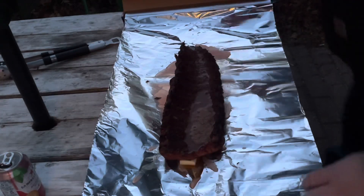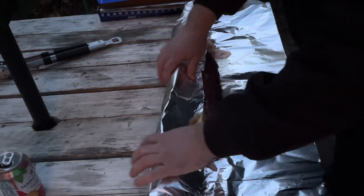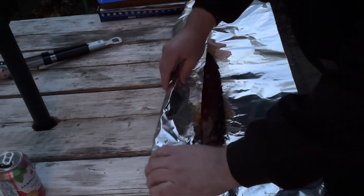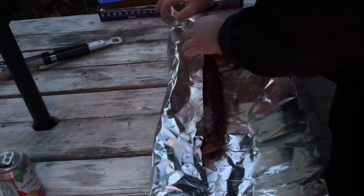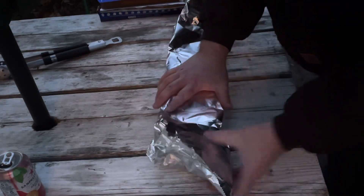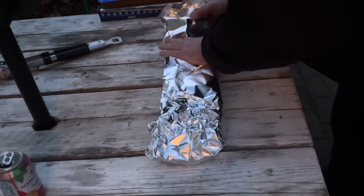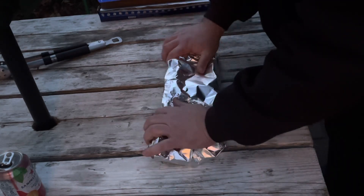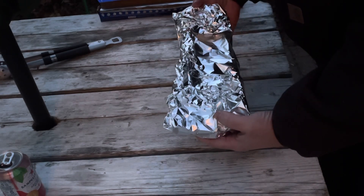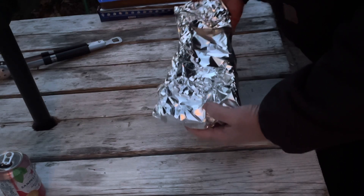Now I want to get these ribs wrapped. I'm just going to fold over — and you want to be careful because you don't want the bones that are starting to show to poke through. You don't want any holes. Try not to lose your liquid. Fold this end up, come right over the top. I'm going to get this right back on the smoker, give the other rack the exact same treatment, and start checking them in about an hour to see how tender they are.